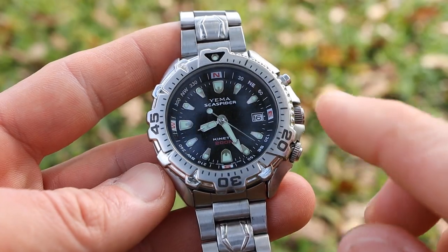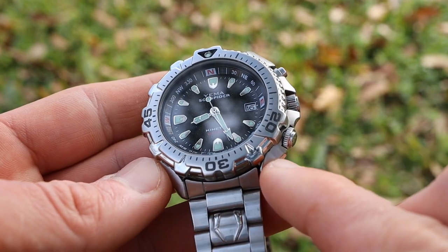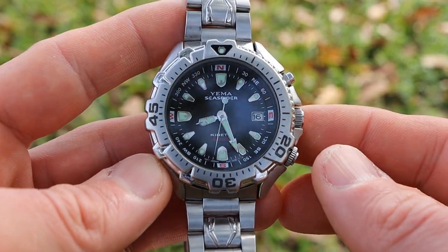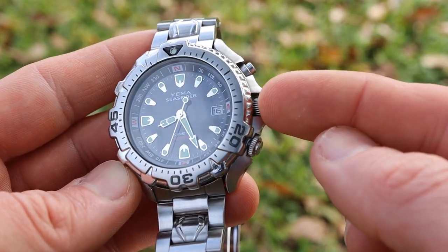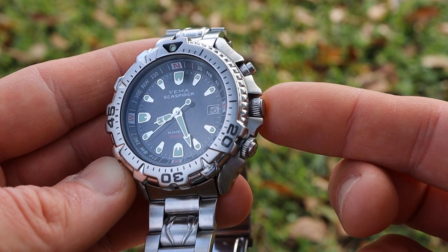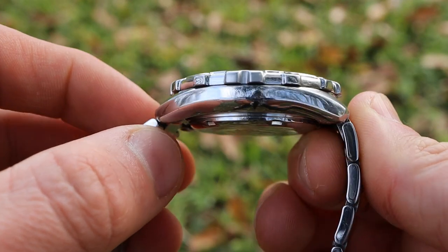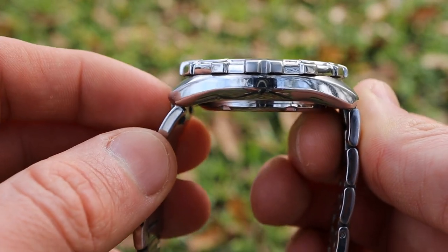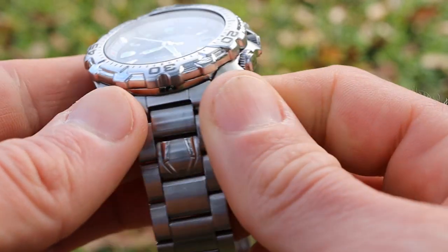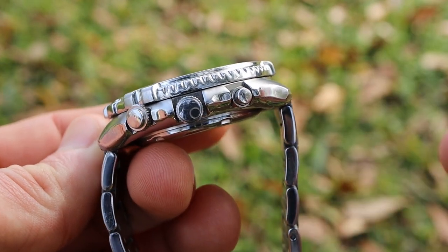Being a full dive watch, this watch is constructed out of stainless steel — everything from the bezel, watch case, case back, to the bracelet. We do have a screw-down crown at three o'clock protected by some rather large crown guards, but you can easily change the time or date by unscrewing it. Looking at the side profile, the lugs curve down so this watch really hugs the wrist nicely — I'm definitely a fan of the aesthetics of this case shape.